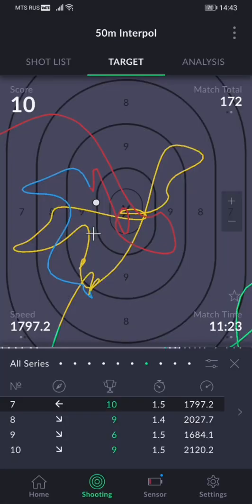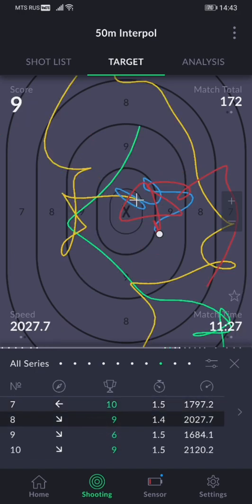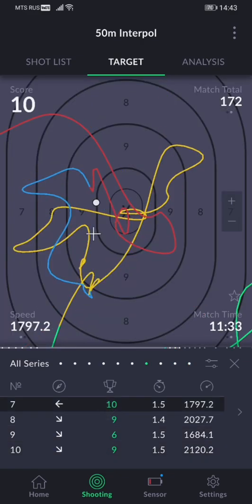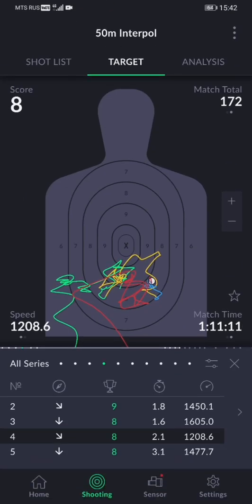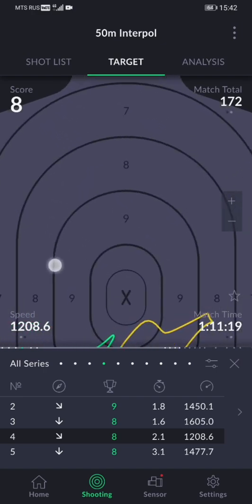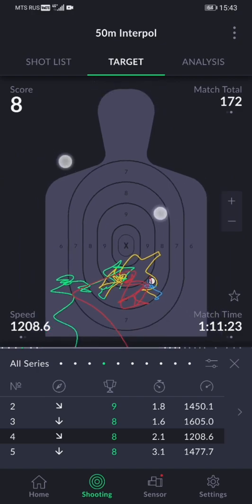Another feature added for simplicity is automatic screen scaling for each of your shots during practice. Now the screen zooms into the shot area depending on your score, so you see the most relevant data without needing to zoom in or out manually. On top of that, there is a new gesture which will allow you to manually zoom in and out with a single finger — just tap twice and slide the finger up and down. The default two-finger pinch gesture is still there and you can also use it.